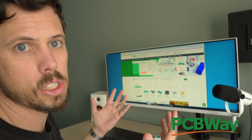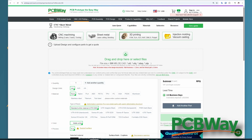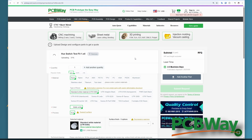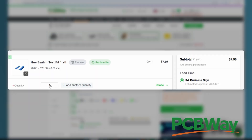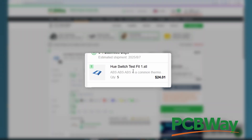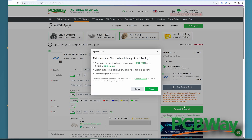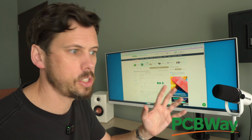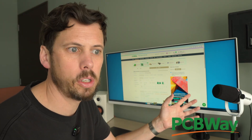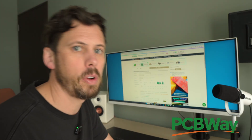I guess sometimes the stuff is just easier than you expect, like sponsor segways or getting an instant quote from pcbway.com. Whether it's CNC machining, sheet metal fabrication, or 3D printing, all you have to do is go to pcbway.com, upload your files, fill in a few details about what you want made, and bam, you've got a quote. And if you want, you can go ahead and get it made. PCBWay continue to be super supportive of this channel despite the sporadic uploading. So if you are interested, use my link in the description below and that'll help me out.